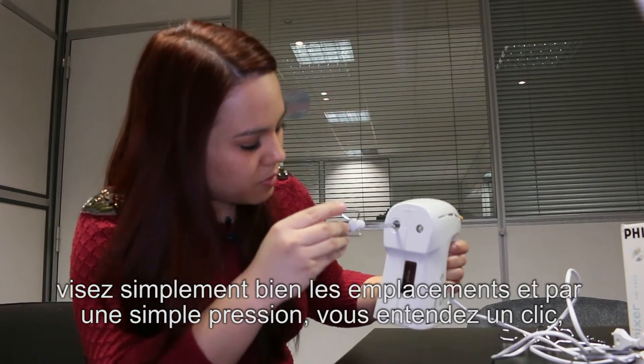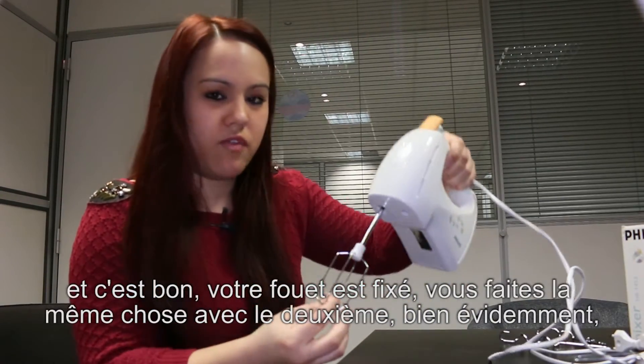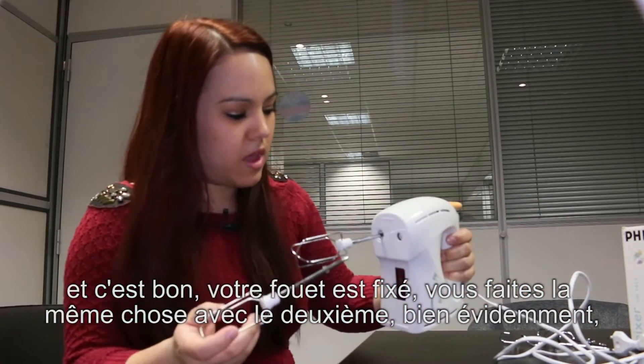Visez simplement bien les emplacements et par une simple pression, vous entendez un clic et c'est bon, votre fouet est fixé. Faites la même chose avec le deuxième.